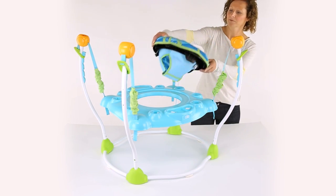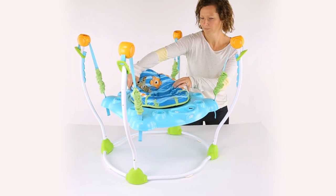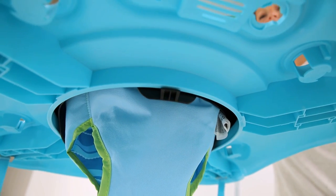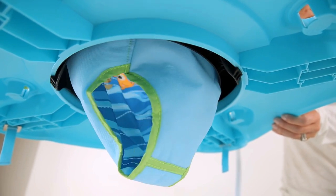Now it's time to add the seat to the play surface. Set the seat ring into the middle of the play surface — it spins, so there's no front or back. Press down so that all three of the locking tabs snap into place and the seat easily rotates 360 degrees. To double check, look underneath to make sure that the tabs are secure.